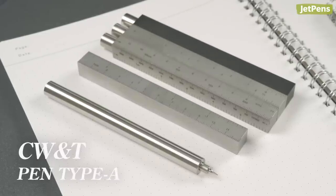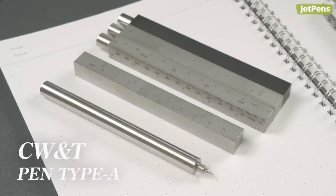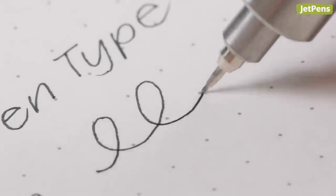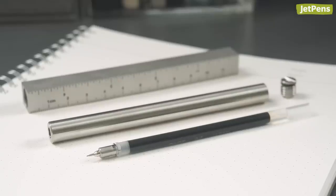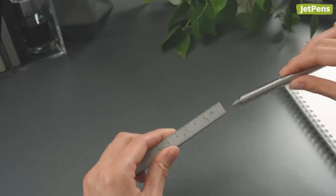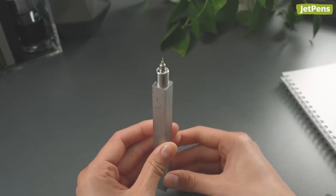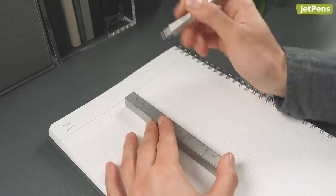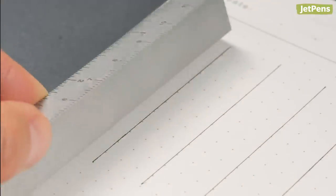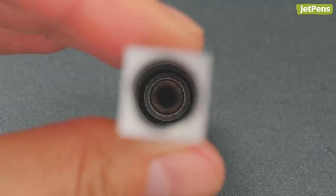As CW&T's creator puts it, the Pen Type A is over-engineered to crazy town. Made with stainless steel, it's built to house the Pilot Hi-Tech C gel ink refill, which the CW&T designers felt deserved a durable body. The pen is stored in a protective sleeve, and when fitted together, the pen acts as a piston, creating a pneumatic seal. Aside from shielding the pen, the sleeve also works as a ruler, with measurements printed along one side. A rubber ring inside the sleeve also protects the pen tip and prevents air from drying it out.